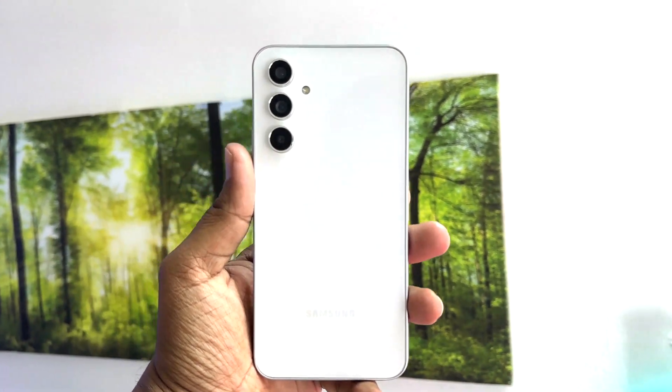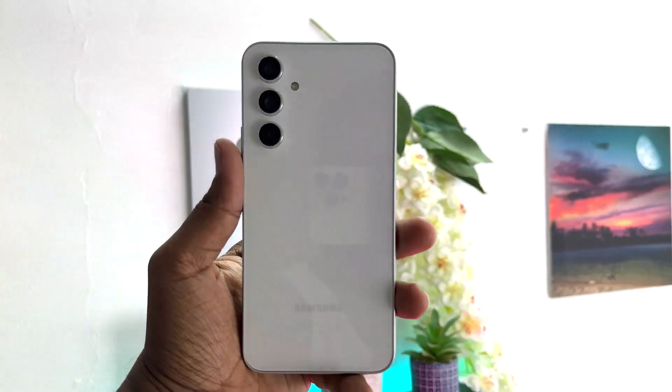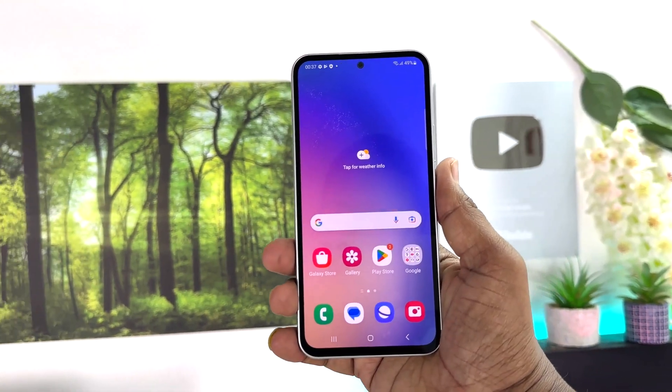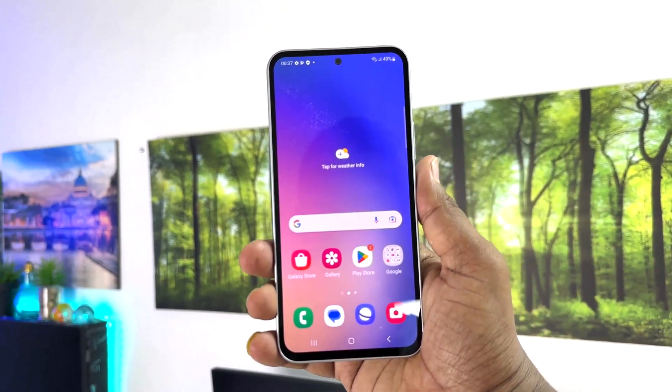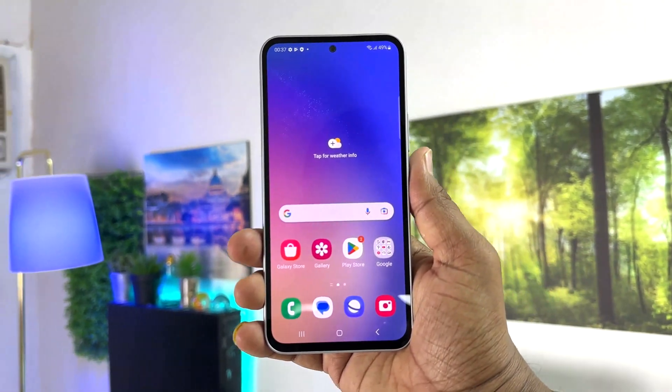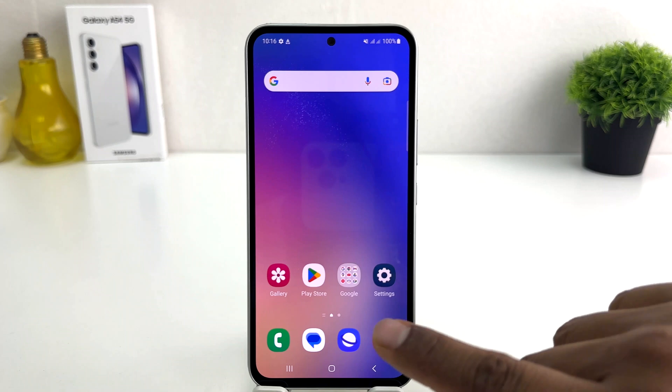Hello and welcome back to my another tutorial. In this tutorial I'm going to share with you how to set up face lock in your Samsung Galaxy A54. You might have recently bought this Samsung Galaxy A54 and you are wondering how to set up face lock. In order to do that, it's really very easy and simple — you have to click on your Samsung Galaxy A54 Settings section.